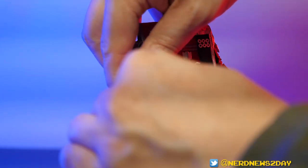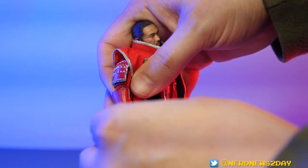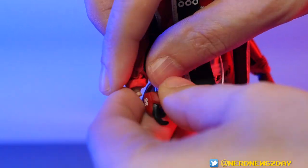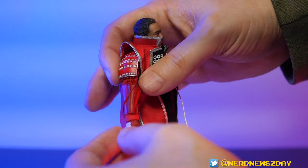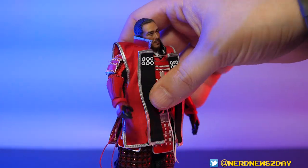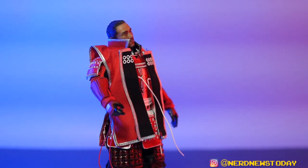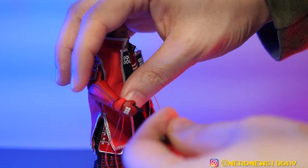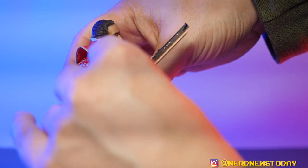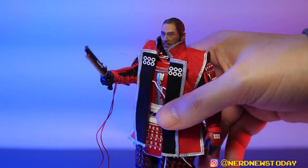Let's start with the pistol hand and hope we don't break this toy showing it off. That came off really easily — I'm hoping this goes on just as easily. I'm seeing some issues with this fabric sliding down. I did not heat the joints, so if I break anything it's my own fault. The red string on his wrist came completely undone now — that's annoying, I'll have to deal with that later. But that hand went on actually really easily — I'd even compare it to Storm Collectibles, which is how easy it was to swap out.